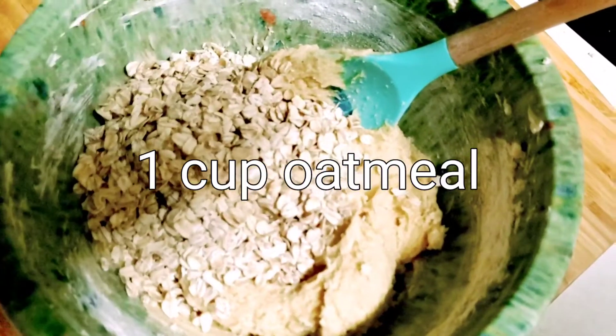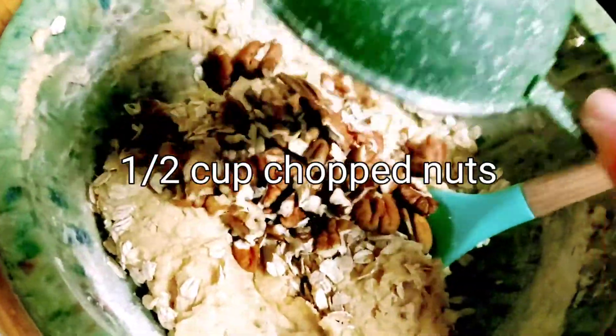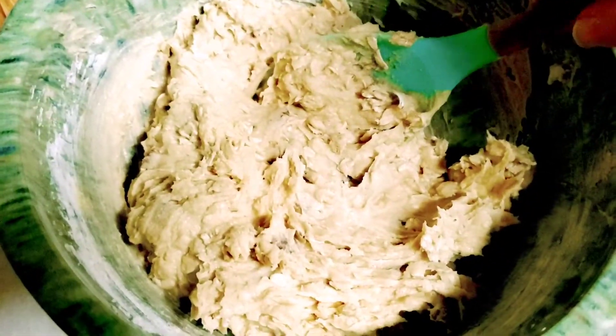Then add a cup of oatmeal. The recipe just says nuts, so I'm adding a half a cup of pecans. Alright, there's our batter and we're going to see how this turns out.